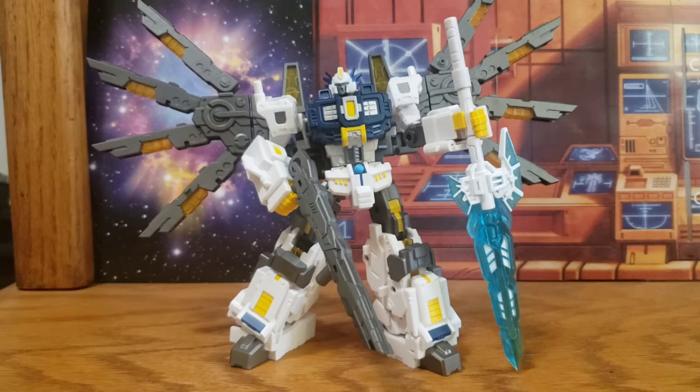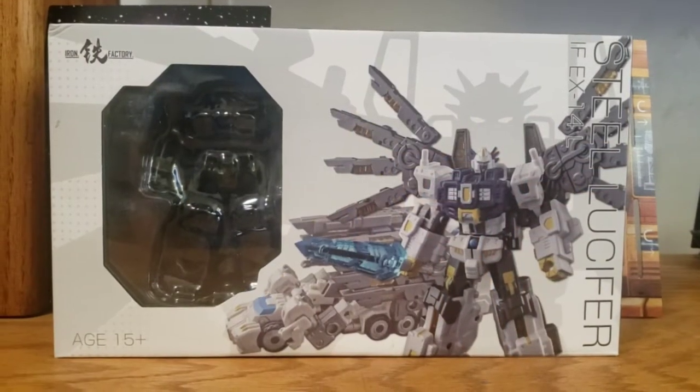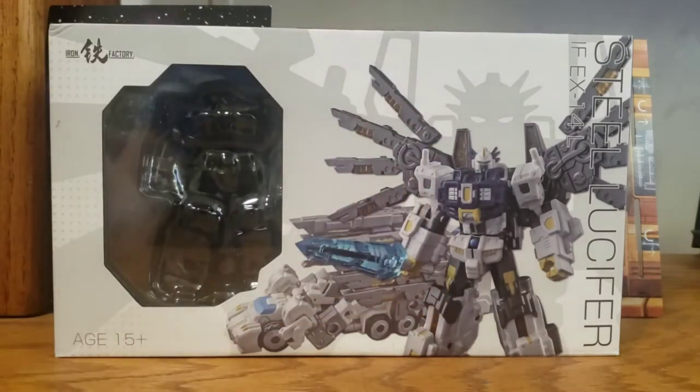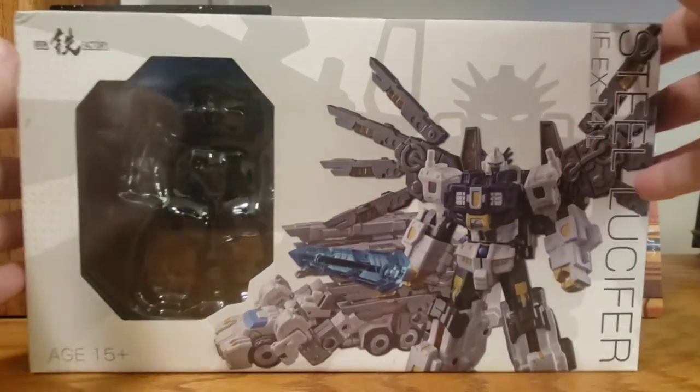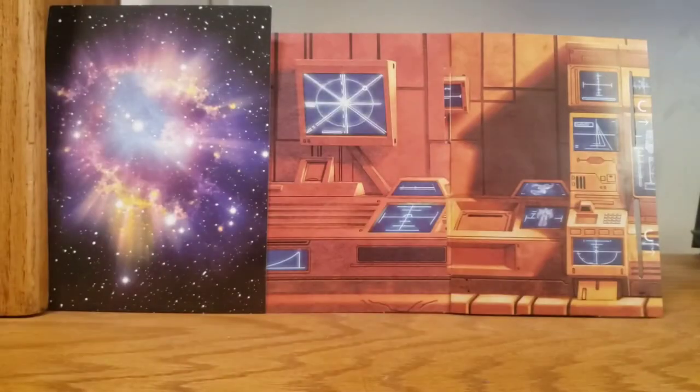This is Iron Factory's EX-14L Steel Lucifer. He comes with a ton of accessories — pretty much all of them are on him right now — but we'll start by taking a look at what he comes with and the box. Here's the box: it's what you'd expect from Iron Factory. There's a cool silhouette of him looking ominous behind the product shot, otherwise pretty much exactly what you'd expect from their packaging.